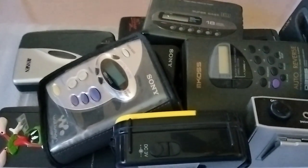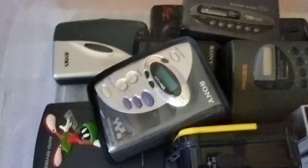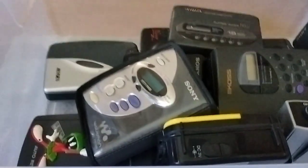Welcome to another Jim's Radio Check. Today I got a small bin of Walkman radios I want to show you guys. I'm not going to play them all, but I'll go through them and show them to you. Maybe at a later date I'll individually review them. Let's get started.